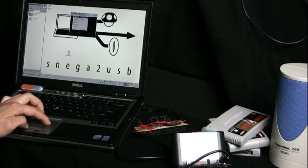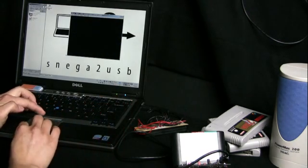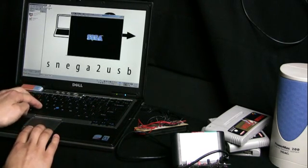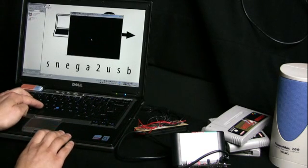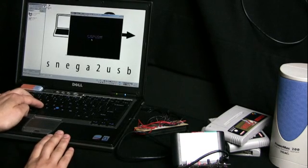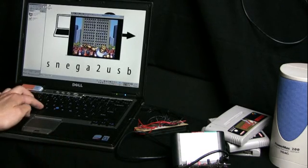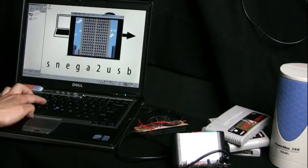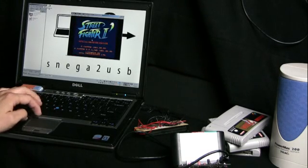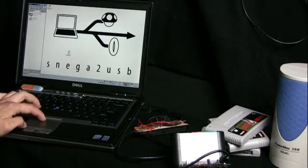Now I can open it with Gens, which is an emulator for the Sega Genesis. The game has been loaded. Let's just make it twice the size. And here's the Sega logo — we can just go ahead and watch the opening titles. I'm not going to play because I would make a fool out of myself. This is just to show that the thing actually loads and we can play Street Fighter 2 from the game cartridge.